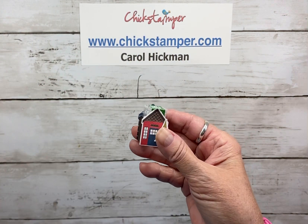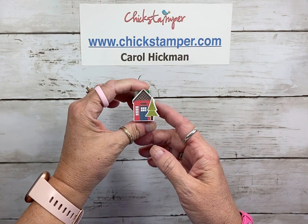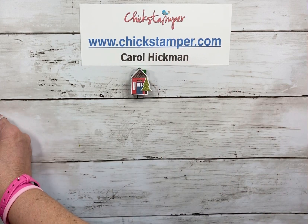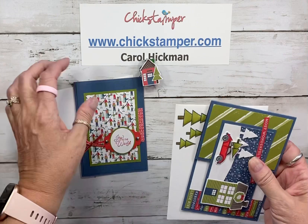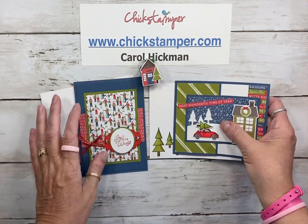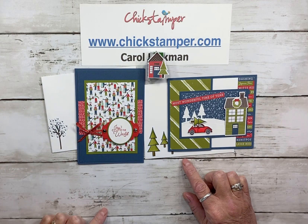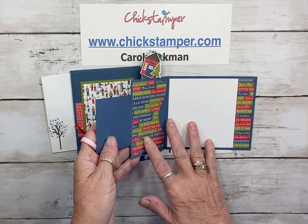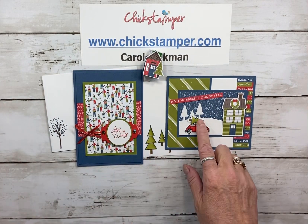This paper is from the Trimming the Town suite — it's also the suite we used last Friday. Every week I like to send out card kits to thank everybody for ordering, and last Friday my Facebook Live card kits were from the Trimming the Town suite. I love this suite because it's got beautiful designer paper and the dies also work on the designer paper.